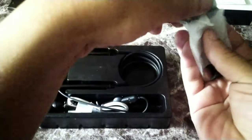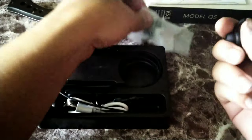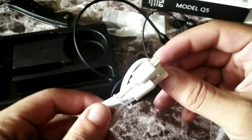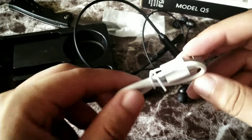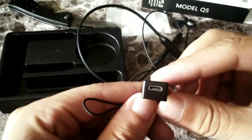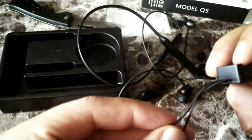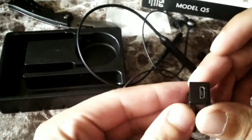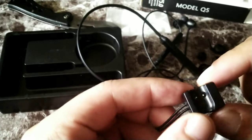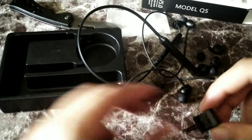Wow, you get the hook right here, and also a micro USB for charging. Let's put that to the side. This over here is like the charger — it's a micro USB but I've never seen this style before in my life. I'm not sure how this is going to work but we're going to test it.